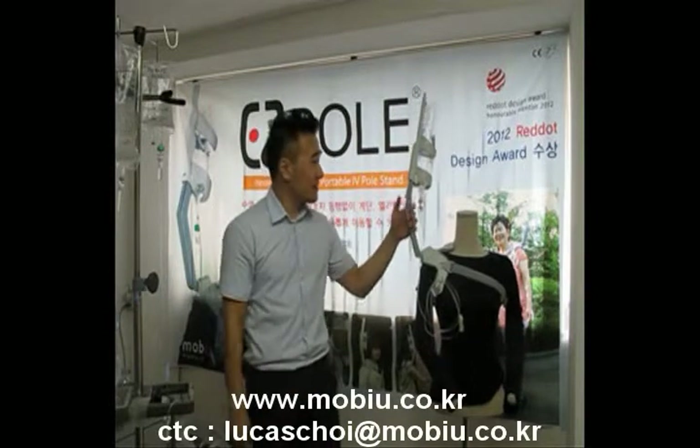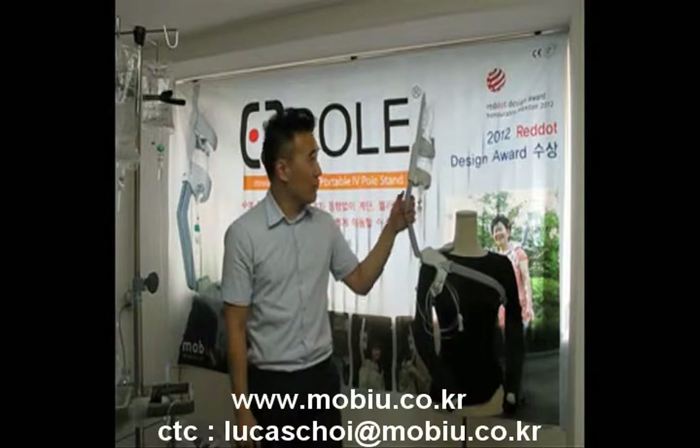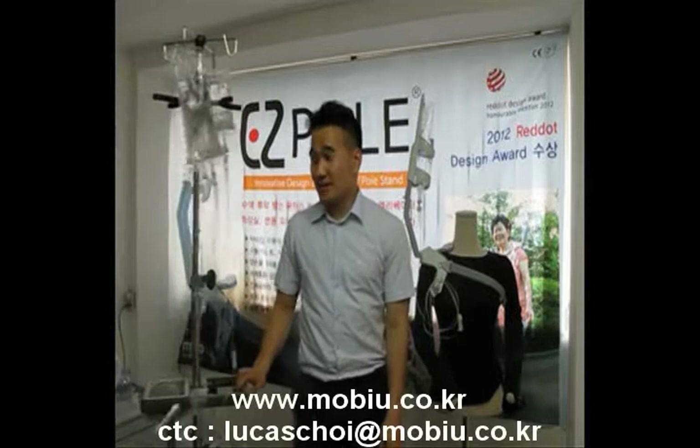When you see this EasyPole, maybe you can understand what it is used for. Maybe you can see in the hospital — there are many patients that use an IV pole stand. What do you think? Is it more convenient and safe? I think it's not.